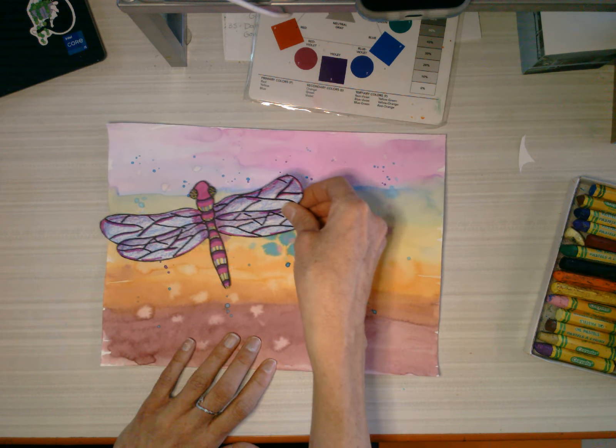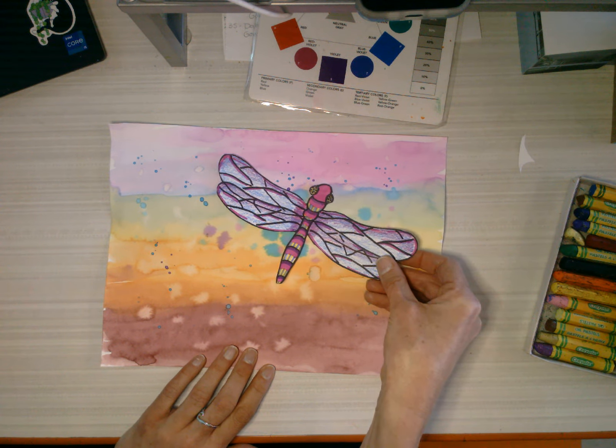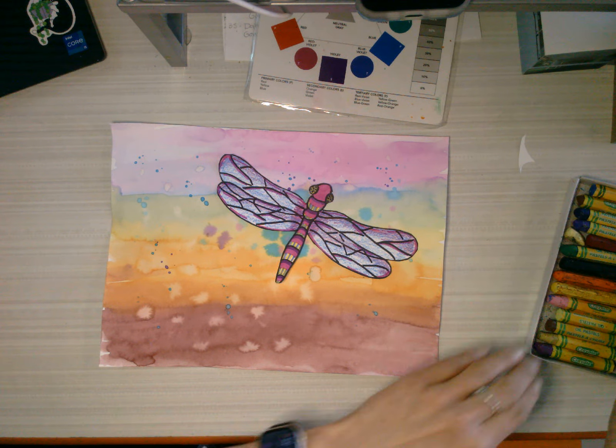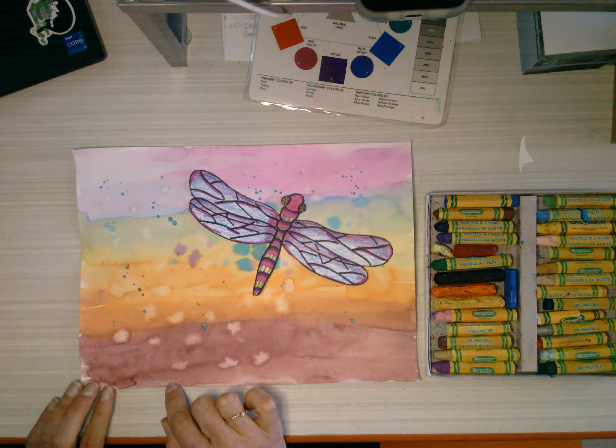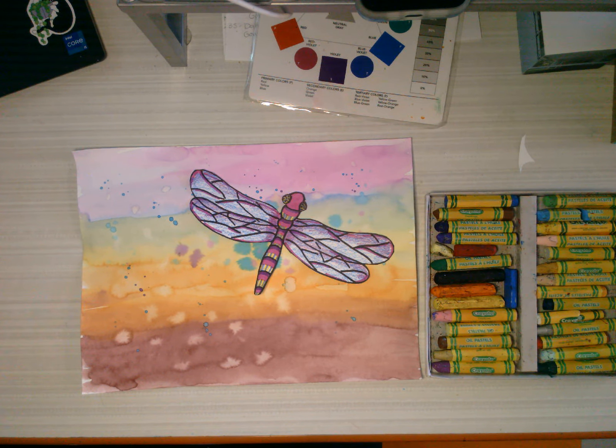So I'm going to decide where I want my dragonfly to go — oh my gosh, that looks so cool — where I want my dragonfly to go. And then we're going to be using oil pastels to create some type of habitat for our dragonfly.